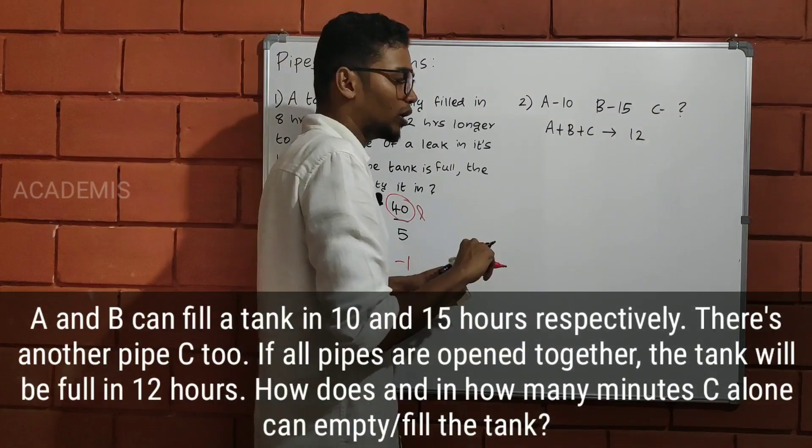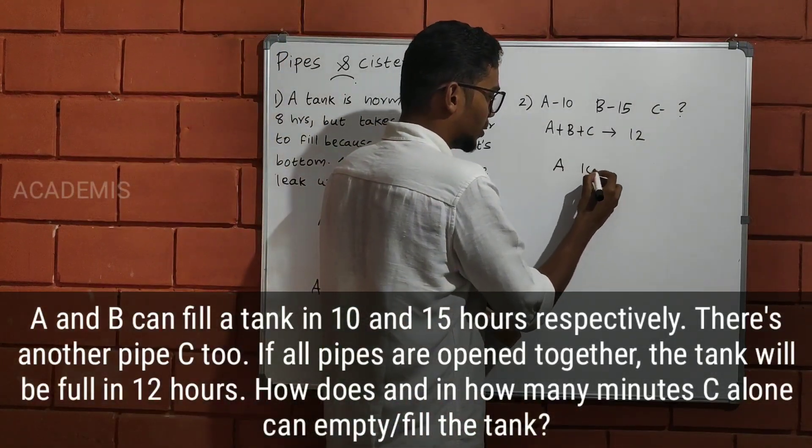We have 3 variables here, using the same model. So this is the same model we apply for this type of question.